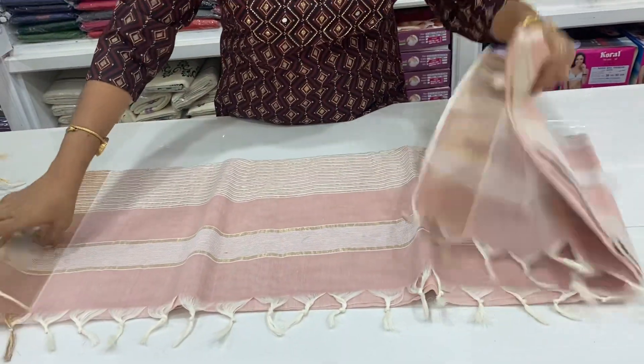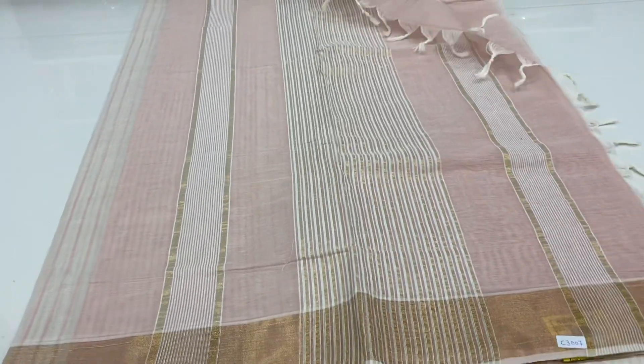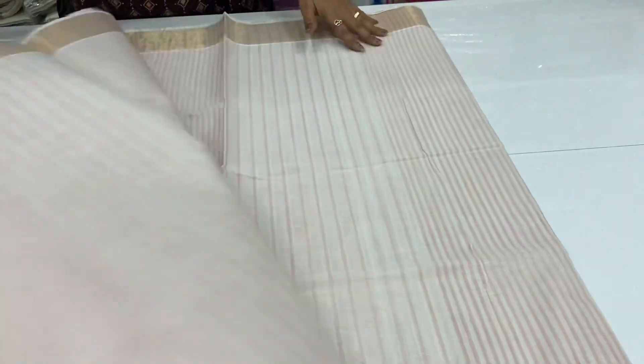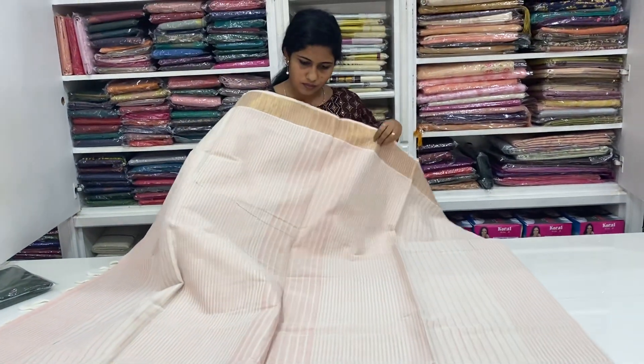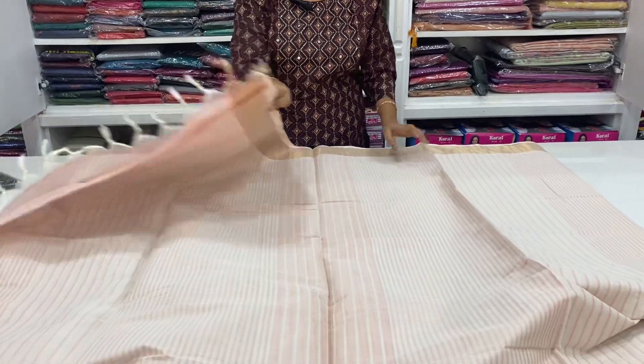This is a light peach combination. This is a paste. Blows are the same. This is plain. Body is full. This is a light color. This is a border. This is a light color. Thank you.